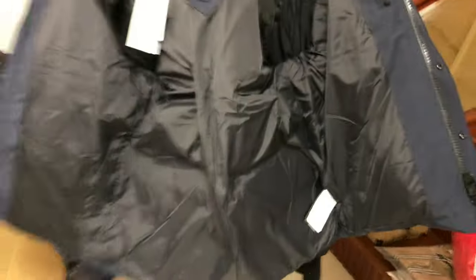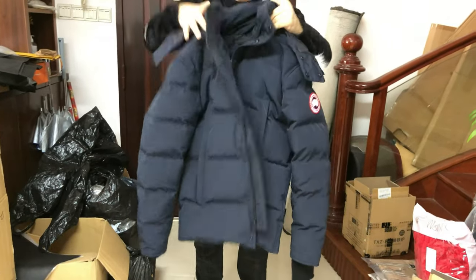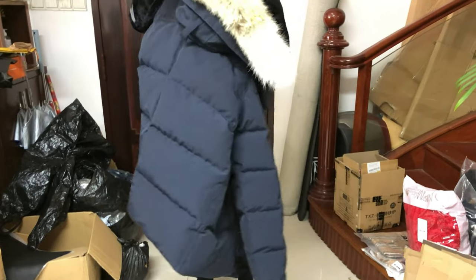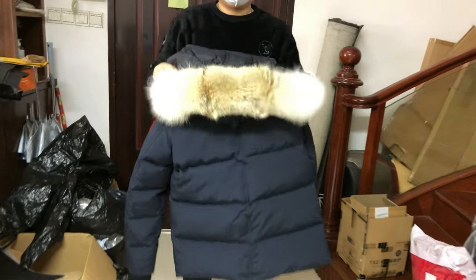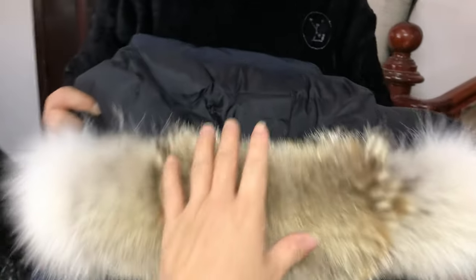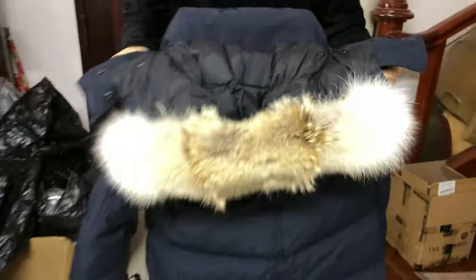The material inside is soft and comfortable, also padded with real dark fur. Very warm.